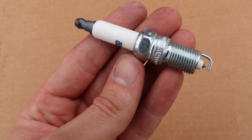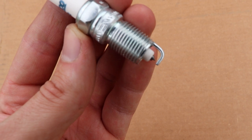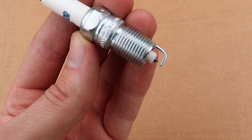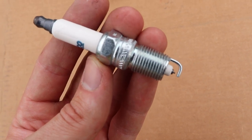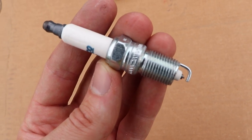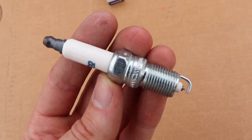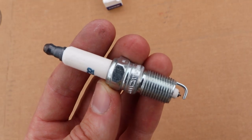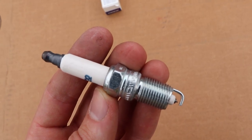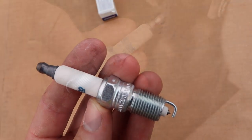The nice thing about today's plugs is they also come pre-gapped, which means that the gap at the very base of the plug will already be set per the manufacturer's recommendations, so you will not have to re-gap these plugs. If you want to, you can simply check them with a gap standard tool that you can pick up at any automotive store. However, with platinum and iridium plugs being the rare earth tips that they are, you do not want to re-gap if at all possible because you do risk breaking the tip.